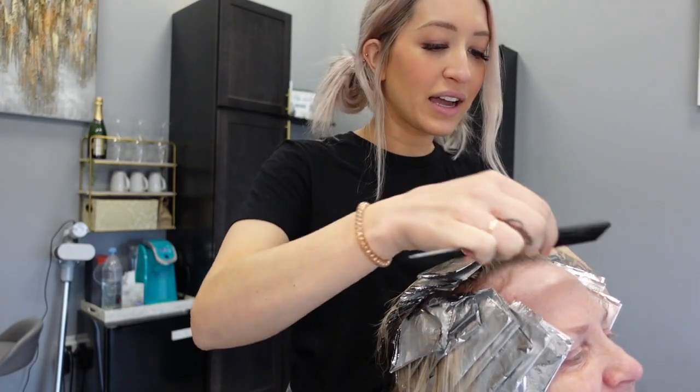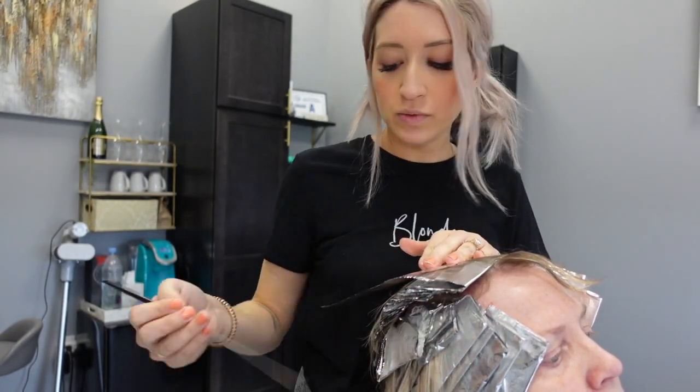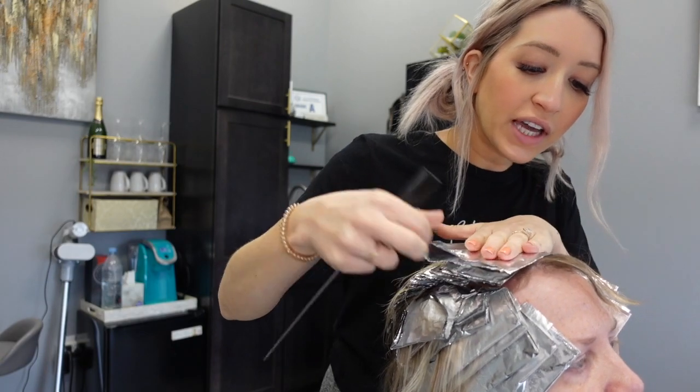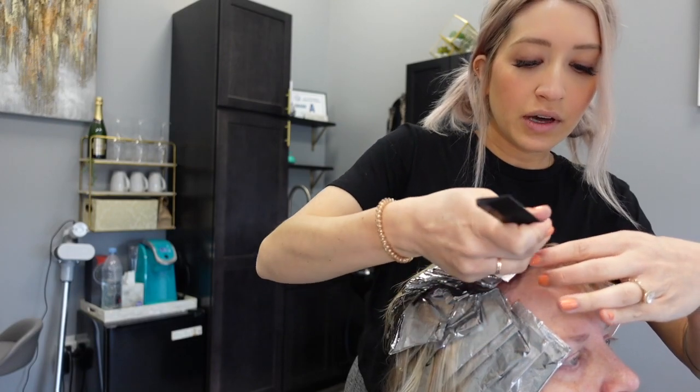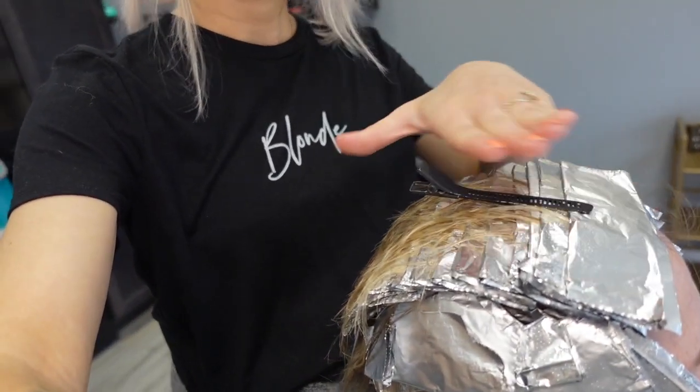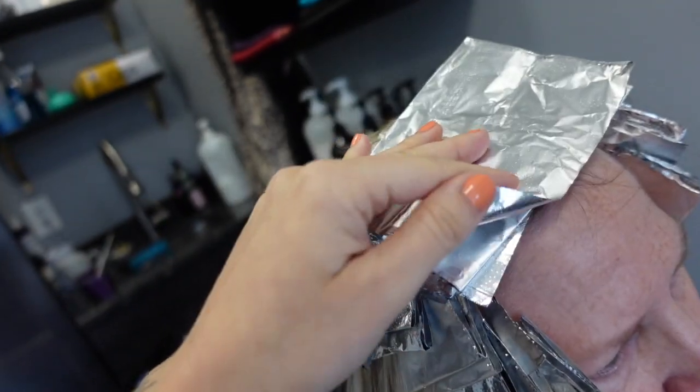If you just mist those hairs around the hairline, it helps them to cooperate. I am taking baby fine sections in the front here because we want this to be blonde and bright, but also we want it to look really natural — so the finer the sections you take, the more natural the color is going to turn out. What I like to do on this top section is just clip up the top pieces so the front foils aren't going to flip over onto her face, and that also helps with slippage when clients are processing.